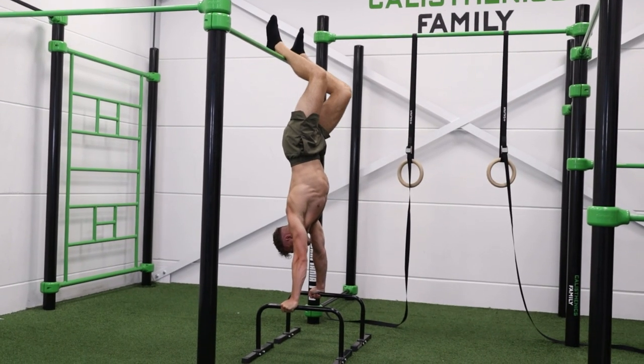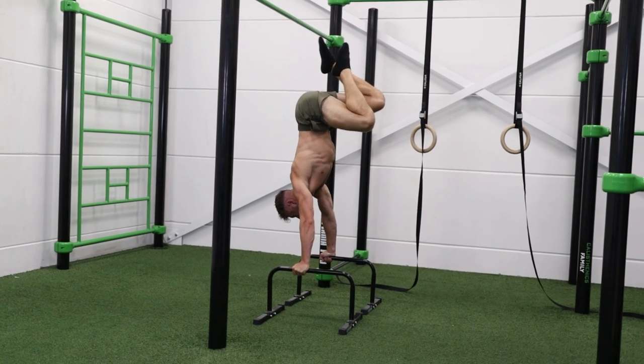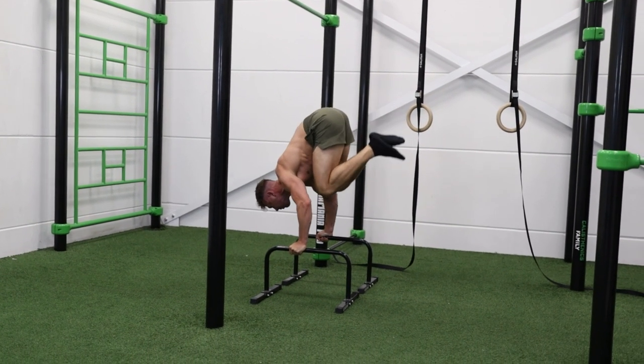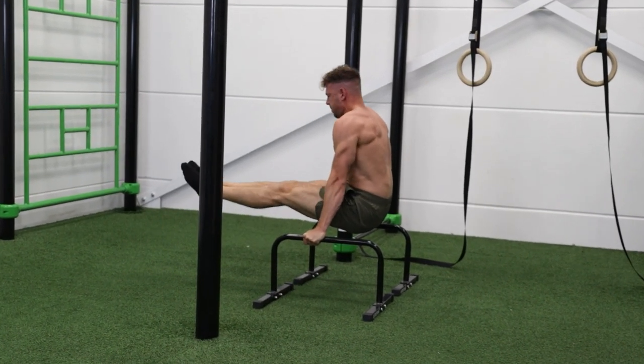With the negative L-sit to handstand on a bar, do the same thing but now do the full range of motion — going down as controlled as possible and getting into the L-sit position. Repeat this for five repetitions and do three to four sets. When you're able to do this, you can move on to the freestanding negative L-sit to handstand.